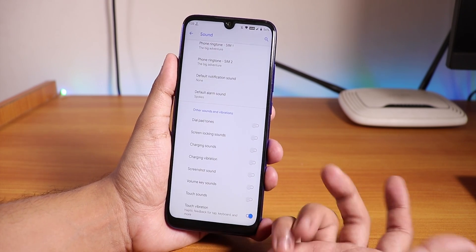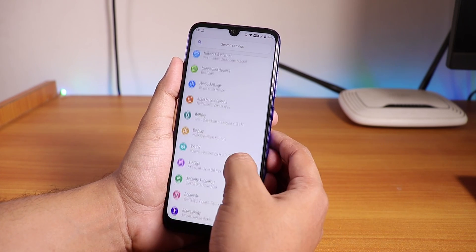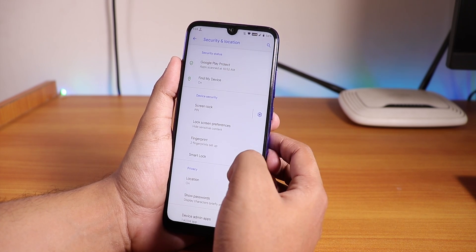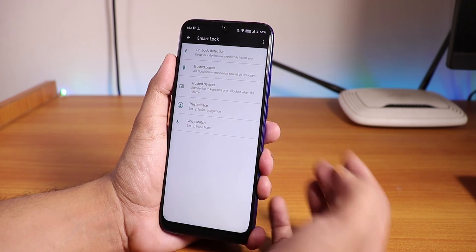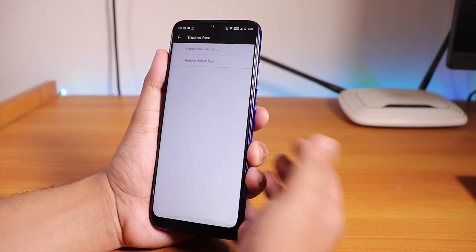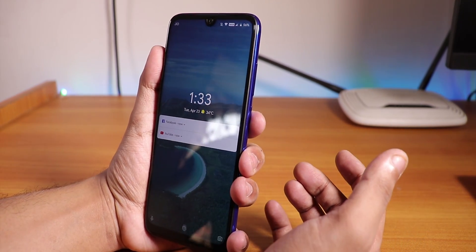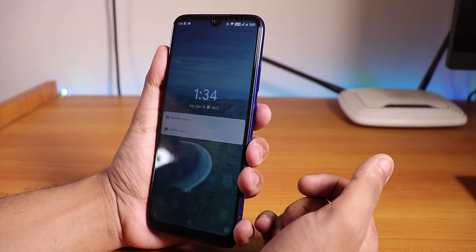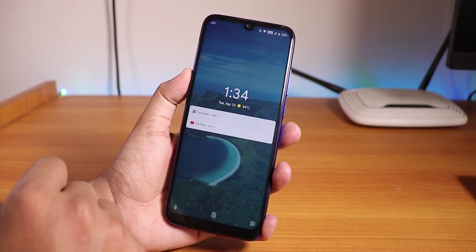If you go into sounds, we do not have any Mi Audio Direct like we get on the Redmi Note 5 Pro. But you can disable the screenshot sound. In security, I did flash the micro GApps - the open GApps micro. If you go into smart lock you will find trusted face. Let me set up face unlock and show you if it is working. Right now I did set up face unlock - let me try. As you can see it works! Even on the lock screen there is weather, which is a pretty cool feature.